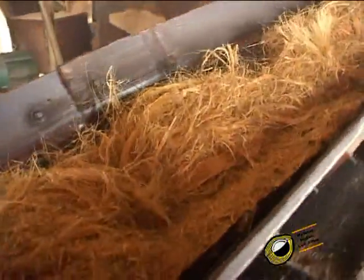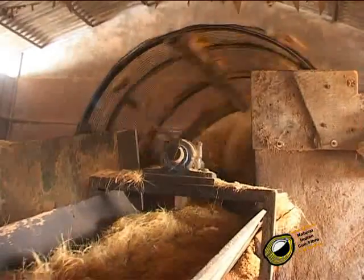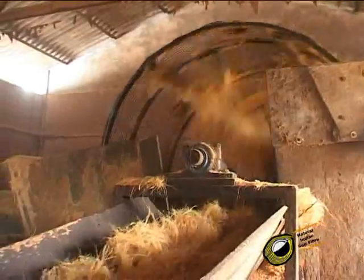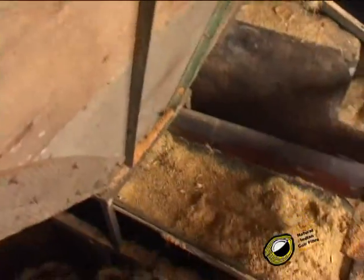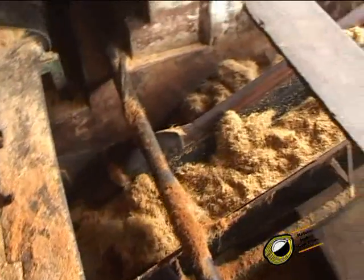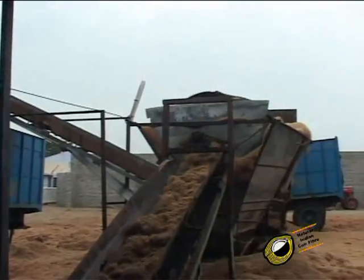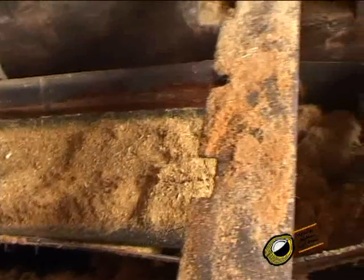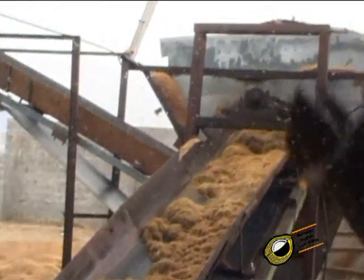The bit fiber and the pith with impurities from the combing machine are passed through the conveyor to another revolving screener. This goes through the decortigator with a lower HP motor. The pith and baby fibers come down and separate. To get a good separation of pith, it goes to the next revolving screener.